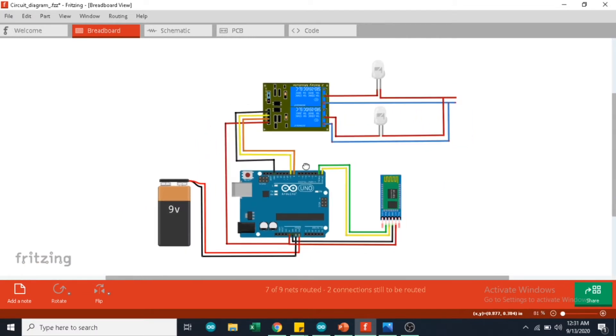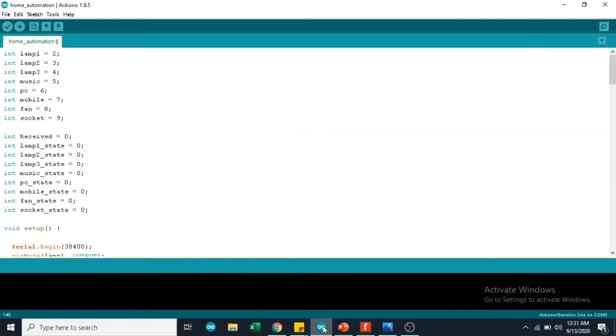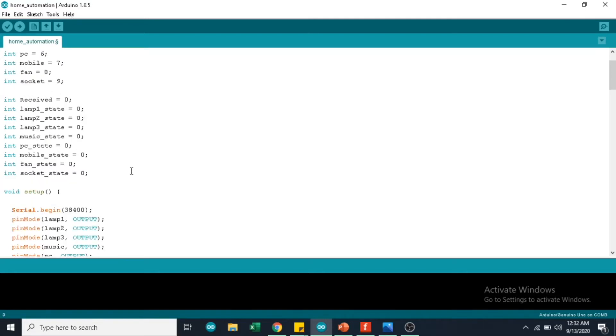This is the code and I have written it for controlling up to 8 components — it can be used for 8-channel relays too. I have defined the variables for each component: 2 for lamp 1, 3 for lamp 2, 4 for lamp 3, and so on. I have also defined the state for each component — LED1, LED2, LED3 and so on. For each component, the initial state will be 0 or OFF.